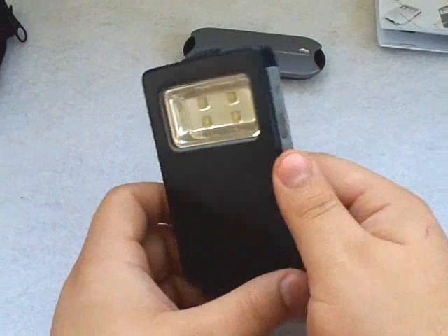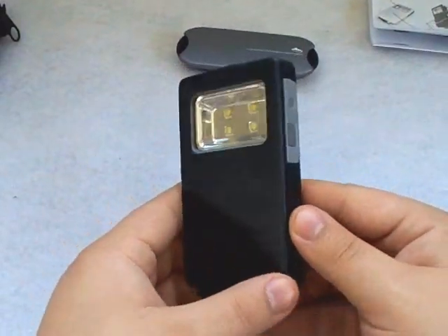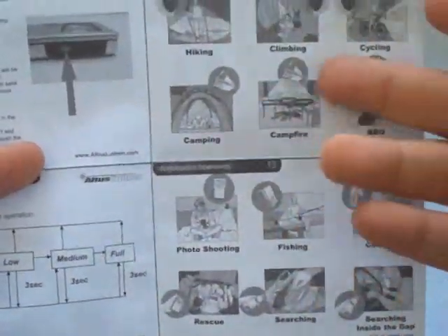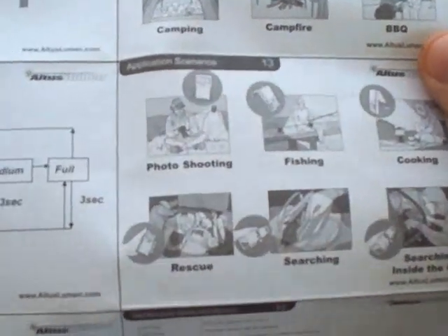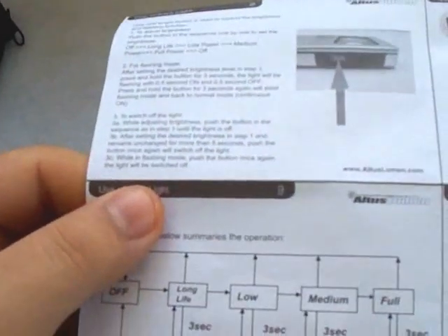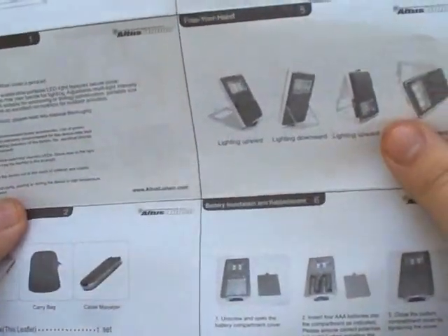Let me show you how it works — there's a button on the side, and this specific model has a couple of different modes. First, let me show you the instruction manual — it's actually very thorough, a fold-out that gives you everything you need to know, including suggested uses. The uses are only limited to your imagination; there are probably over a hundred different ways to use it. Very simple and clear instructions — you just scan over it and familiarize yourself with the product.